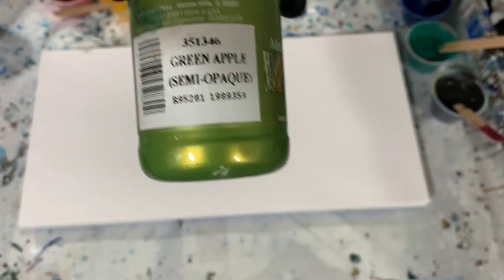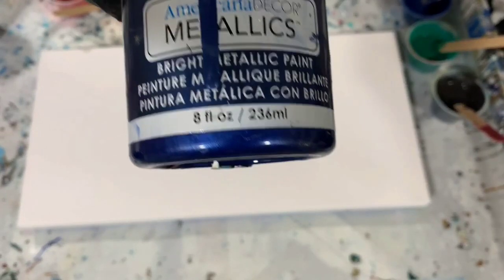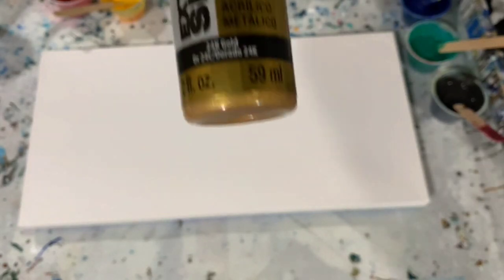My next color is Modern Masters Metallic Green Apple. My next color is Deco Art Americana Decor Metallics the Deep Sapphire. My next color is Deco Art Extreme Sheen the 24 karat gold.